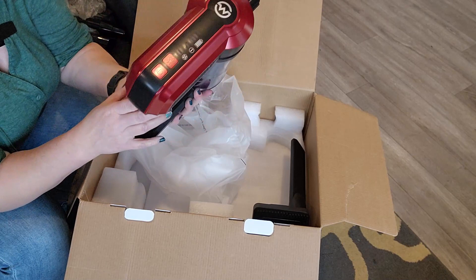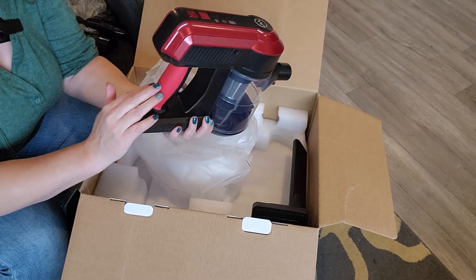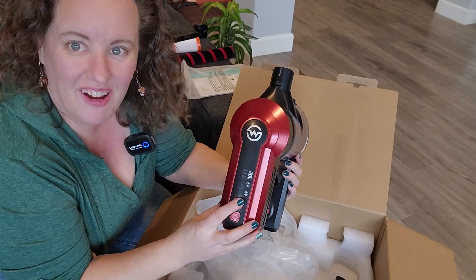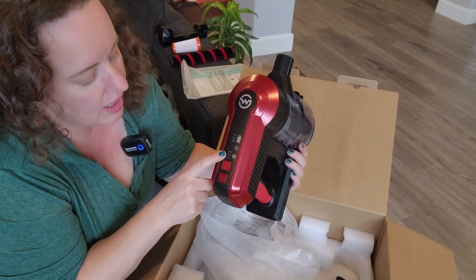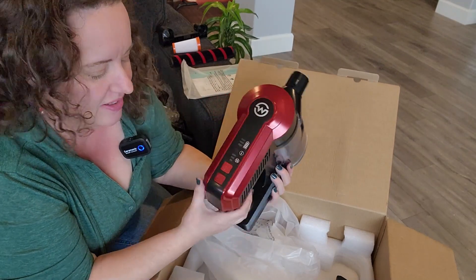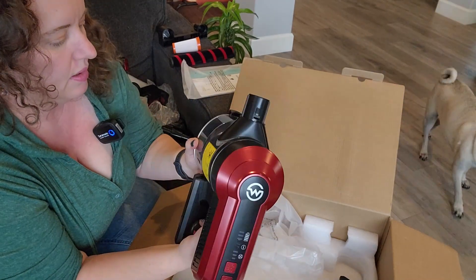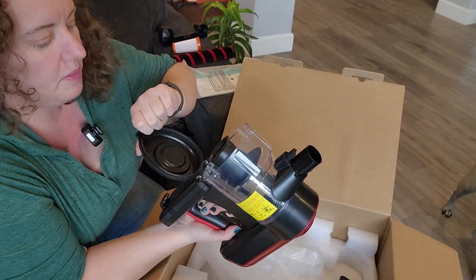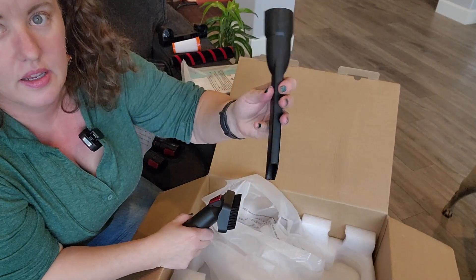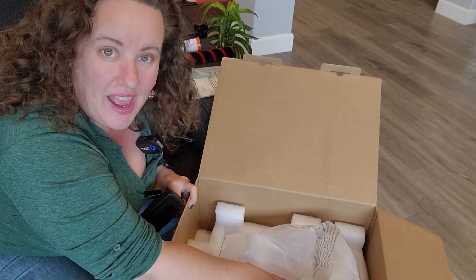It's really nice in your hand — this is kind of a grippy rubber so I like that. It's not gonna rotate your hand. It's got a really nice soft texture. On here we have what looks like a battery indicator and you have three modes. I'm not sure what the eye icon is and we will find that out. Power button and then this is probably to change the modes, and then to empty it — looks like it clips open and the debris will be able to fall out.